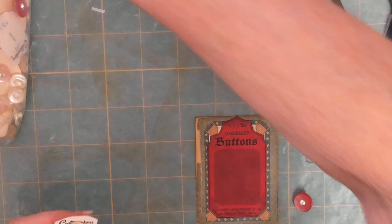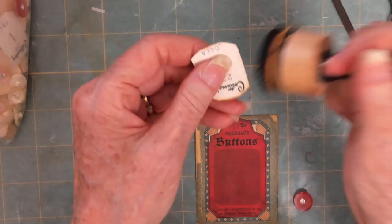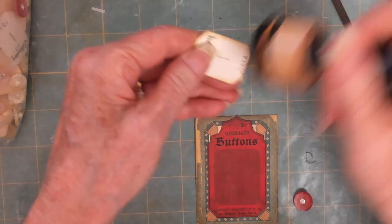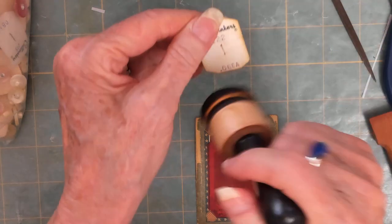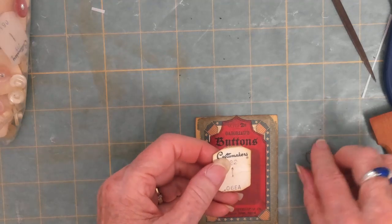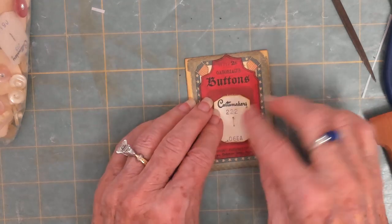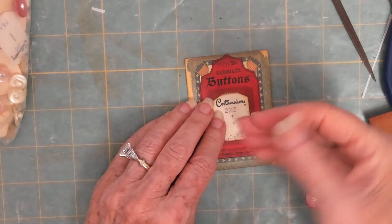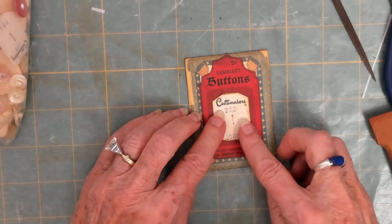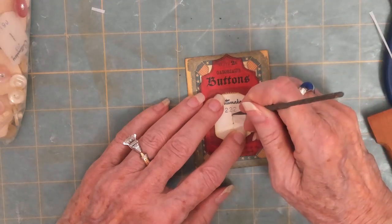I am going to put a little bit of distressing on this card. I'm going to put holes in here because the wire is going to go up from the back. I hope this works - I have no idea. You're seeing it for the first time, just like me.